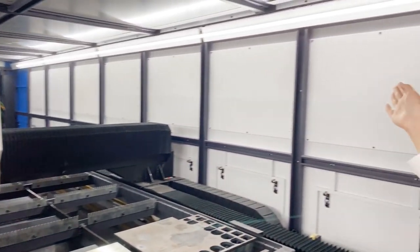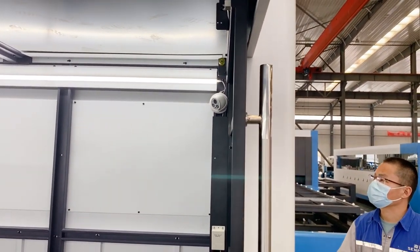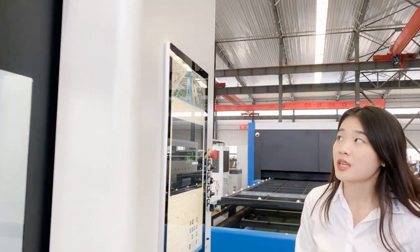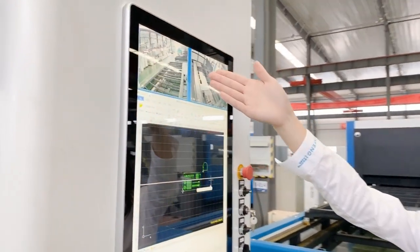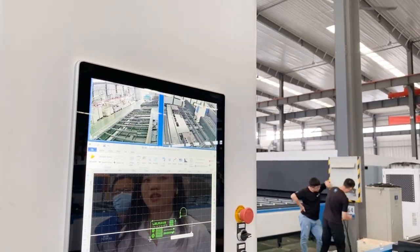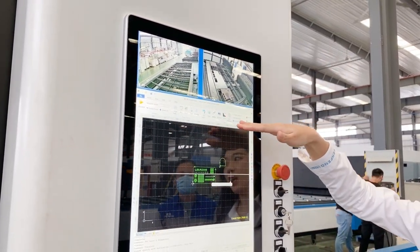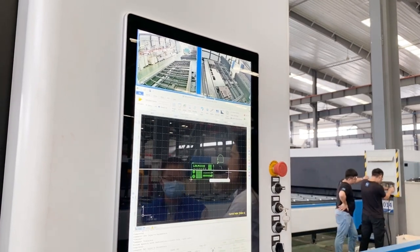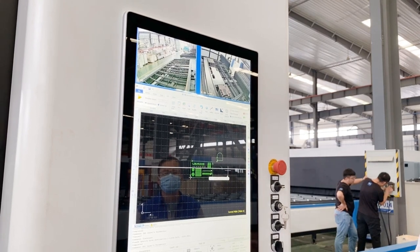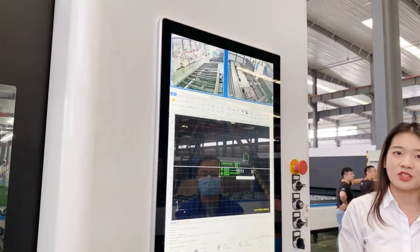Inside, we also equip it with cameras — one inside and one at the back of the machine. Two cameras can monitor the machine in real-time and display on the screen. The other screen shows the CLP card software, which can support many different file formats and different languages. About how to use the CLP card software, let our technical engineer show you.